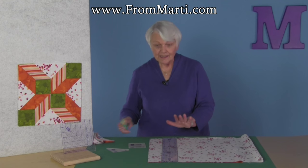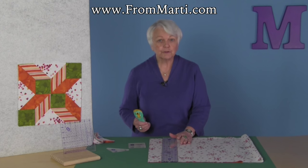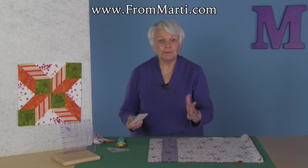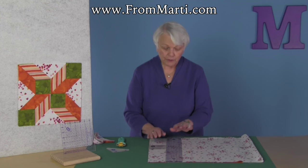Now, I'm right-handed like most of you and I have my fabric to the left, and once I've trued up the fabric, most of you either go around the table or lift the fabric. What was the point of truing it up? I measure from the right.